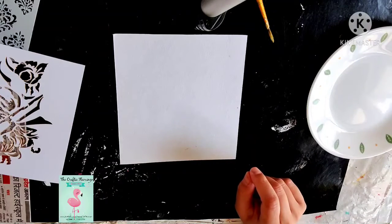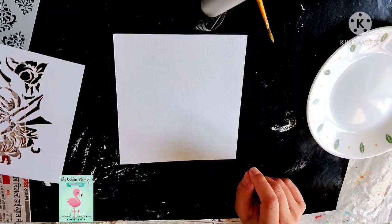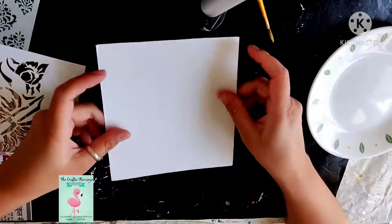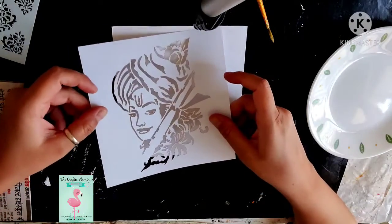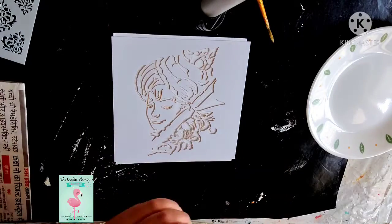Hello everyone, I am Neha from the Crafty Flamingo and today I am going to tell you the right way of doing stenciling on any surface. I have a white paper and this is the stencil that I have chosen.